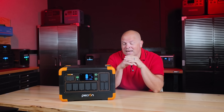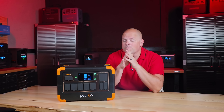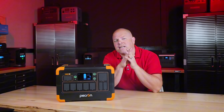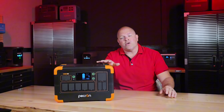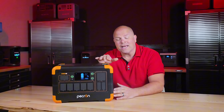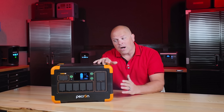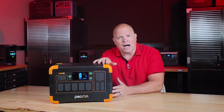Sometimes reviews are fun to make and other times they're not. Today's review is one that I think is important to share because I have not seen anyone talk about the things that I've found. Although this unit was provided to me by Pekron, I cannot be persuaded in my reviews. If the product underperforms, I have a moral obligation to share that with my audience.